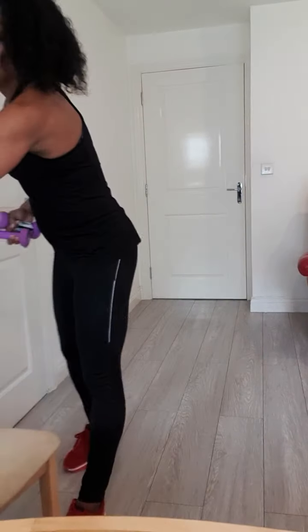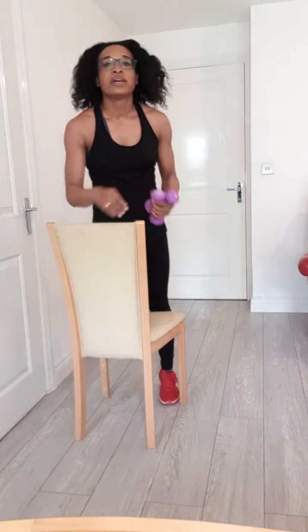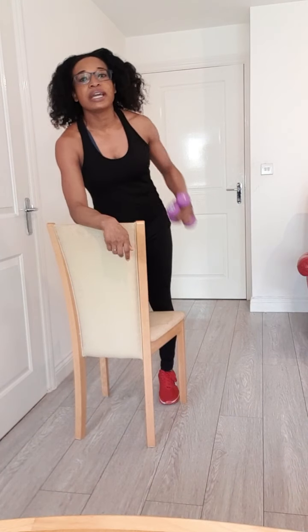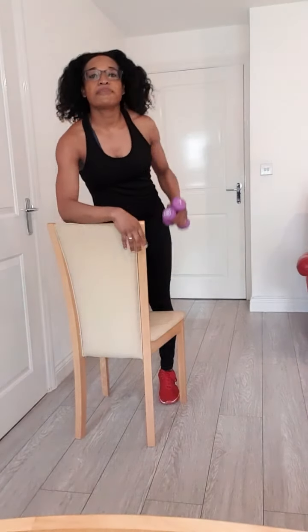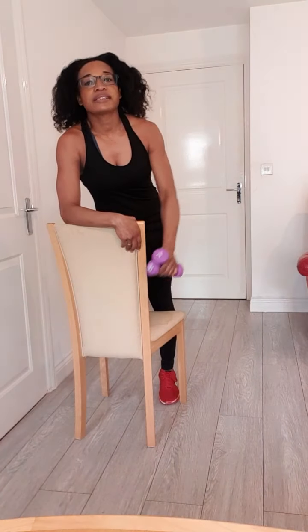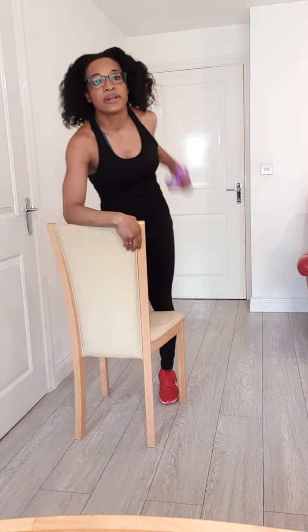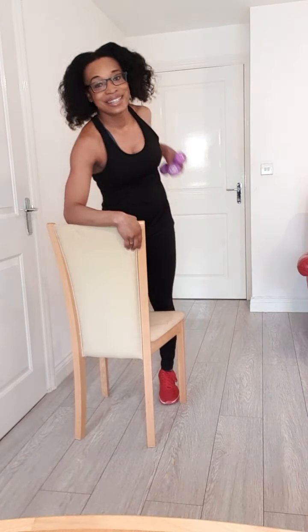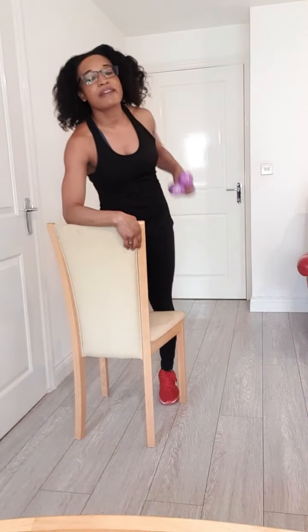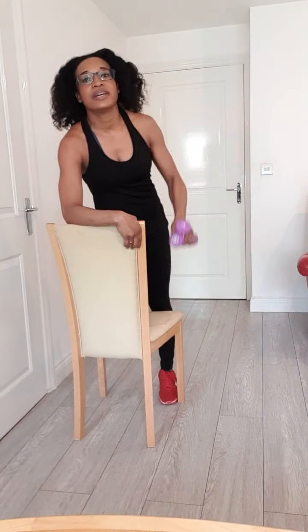Now we're going to work our triceps. Grab your chair. Holding it close to your body, you reach forward and then pull it backwards. Keep that close to your body. Give me ten more — come on. Close to your body and reach. Halfway there. And one — well done.